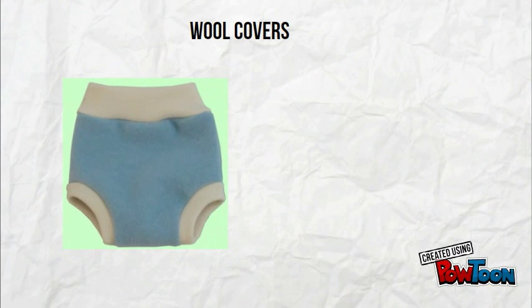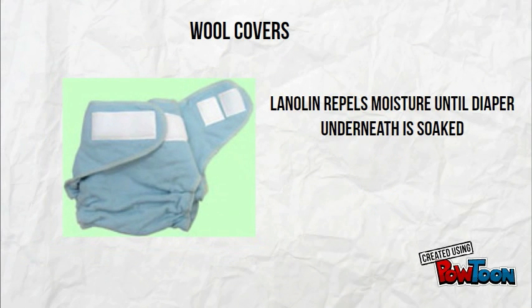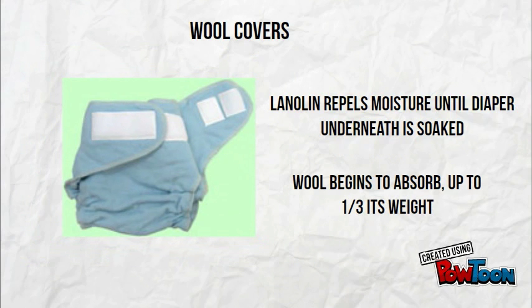The next category of covers are the wool covers. They may sound like a crazy hippie thing, but wool is actually a very useful material. The natural properties of wool make it waterproof, absorbent, and breathable. Lanolin in the wool repels moisture, forcing the diaper underneath to absorb to its capacity. Once it is soaked, the wool starts to absorb, soaking up up to one-third of its weight in moisture.